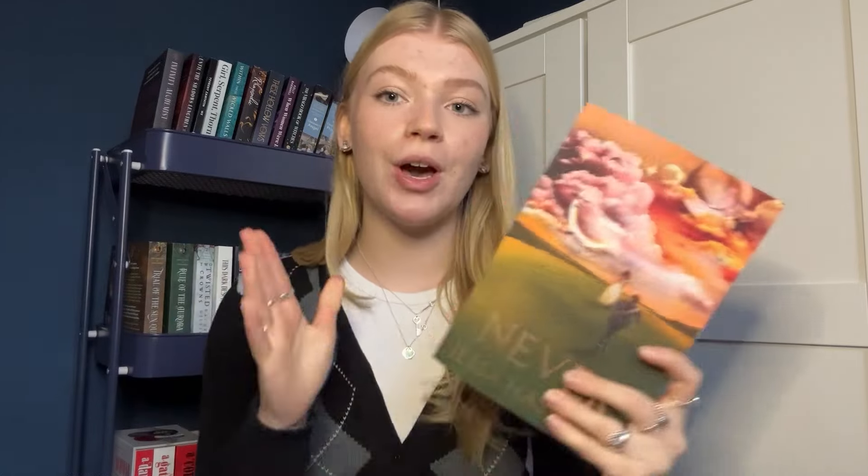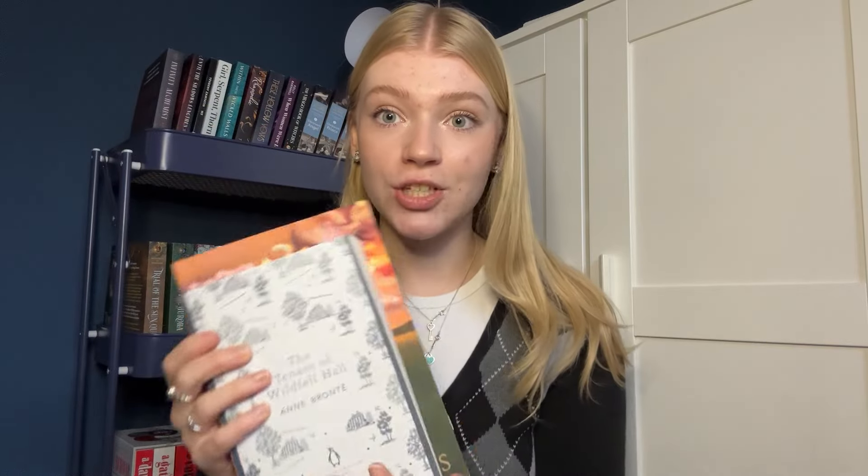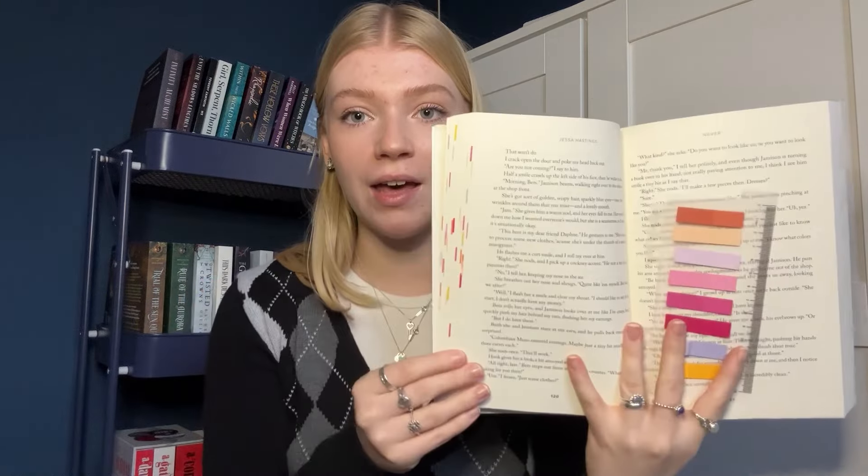For this video I decided to annotate and reread Never by Jessa Hastings. I got the paperback copy — this is the American Bloom edition from Blackwells. I don't particularly like annotating hardbacks. If there's a big floppy trade paperback I'm going for that specifically, because compared to a regular UK paperback, trade paperbacks are physically larger, you get more space, the font's slightly bigger — it just makes more sense to me.